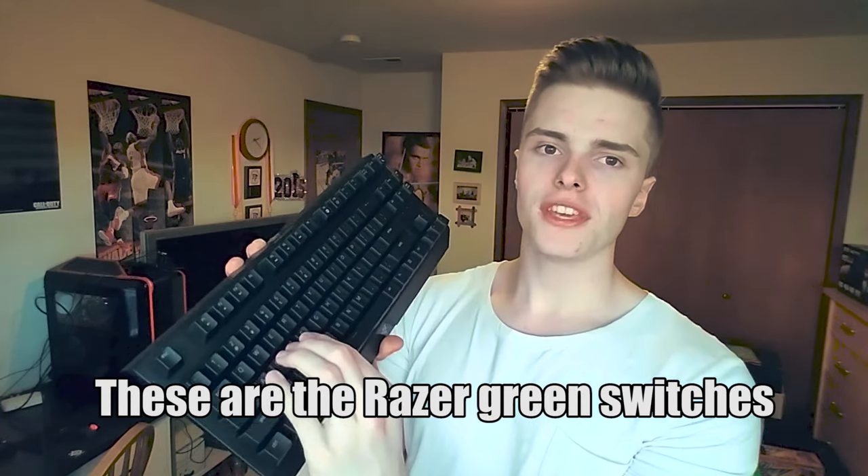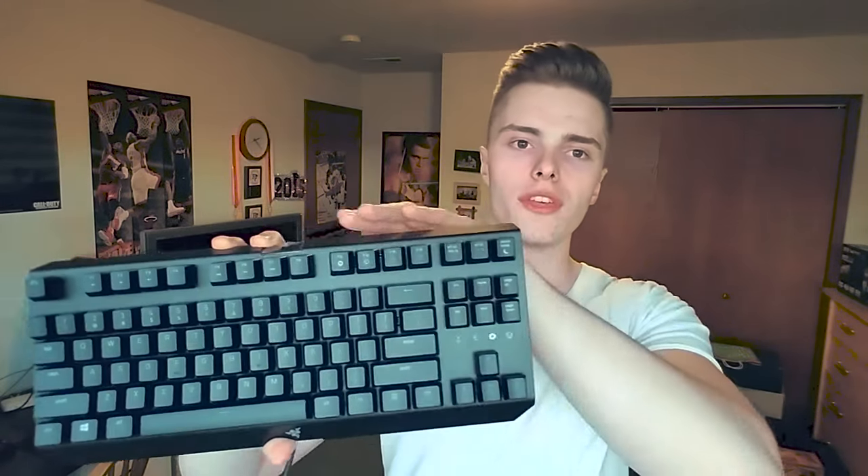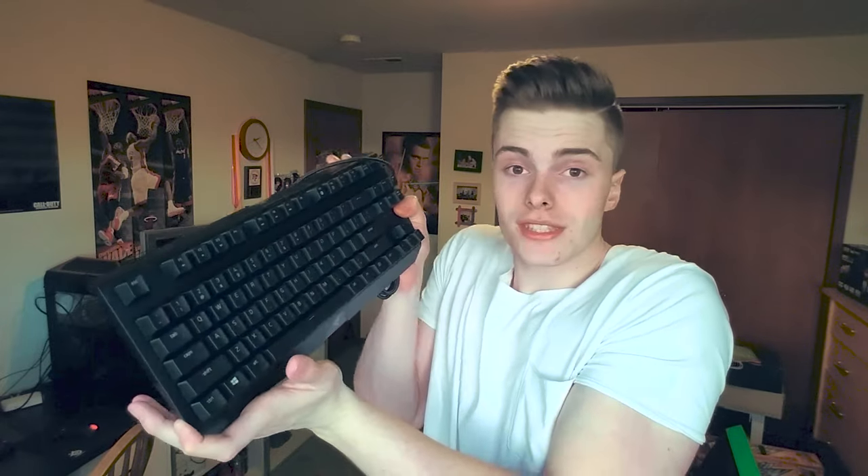That sounds so good and the keys feel so springy. My last board used blues, but they were not Cherry blues - they were Kale blues. If you know anything about Kale switches - some people pronounce them 'Kyla,' but I say Kale. The last one used blue Kale switches, so they're supposed to be clicky just like these, but these feel and sound so much better. I think part of the sound comes from the metal. This whole front plate is metal - the backplate is plastic, and I'm not too worried about that. They call it military grade metal, so I don't know if it's iron, steel, or aluminum, but it feels so solid and good to the touch.